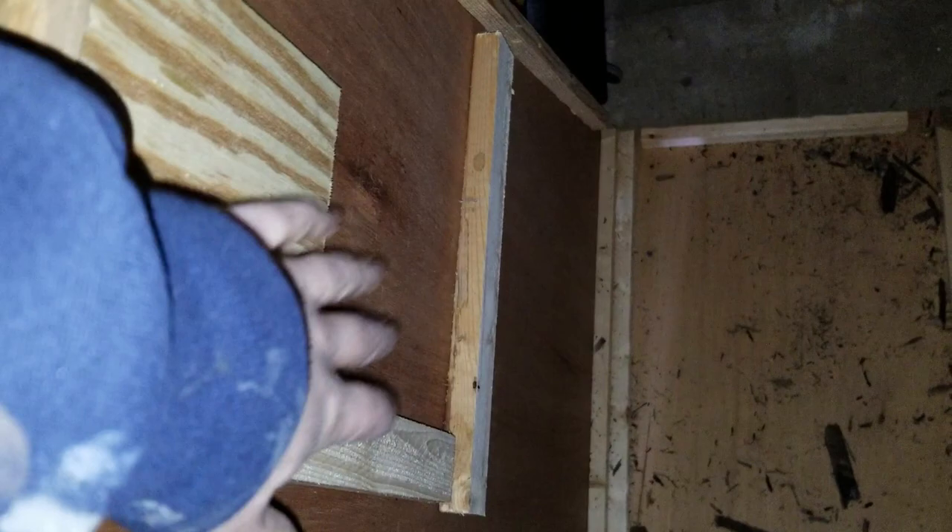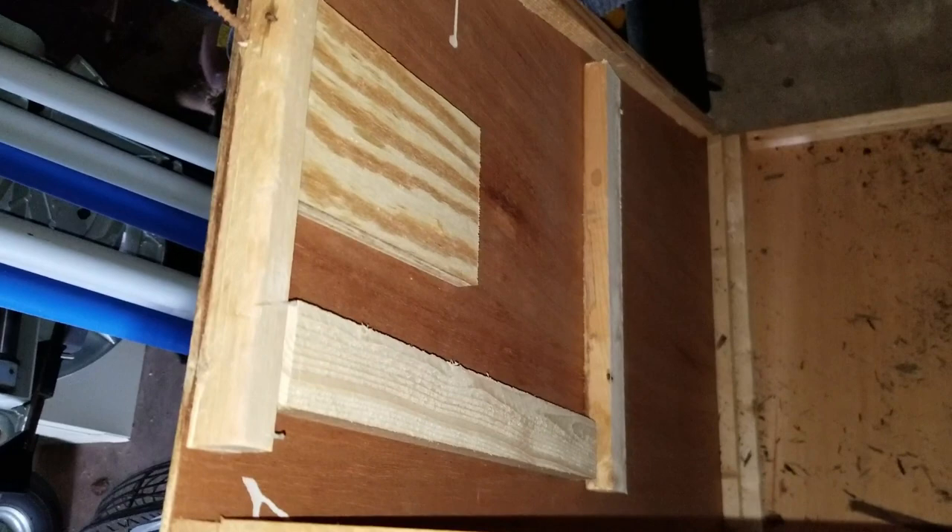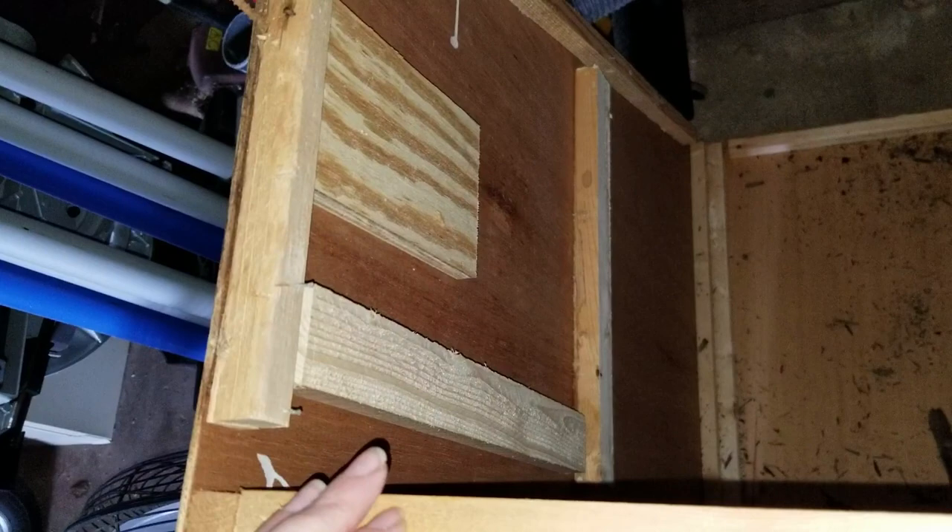Each of the cabinets — this is one of the cabinets right here — on the inside have a false panel. Like right in here, it's covered by a false panel that looks like the wall of the cabinet. And you have to actually take these false panels off. You have to find something that's small and flat that you can wedge into the corner and try to pry them out without destroying it.